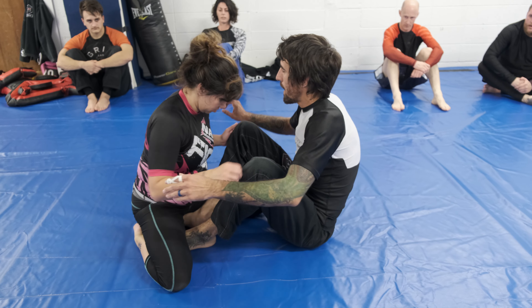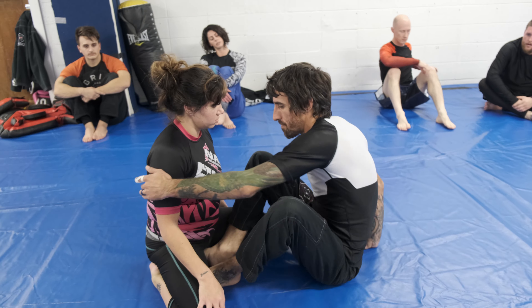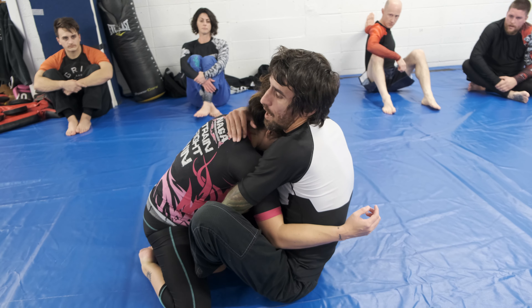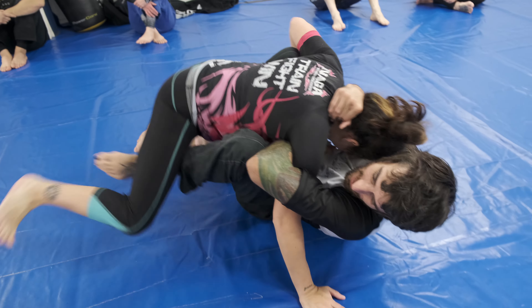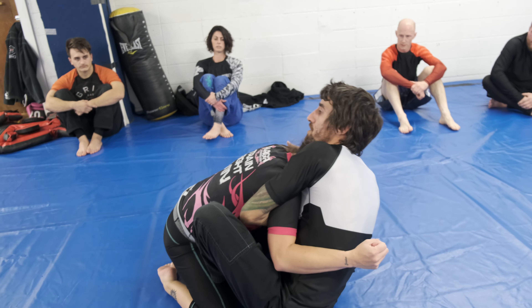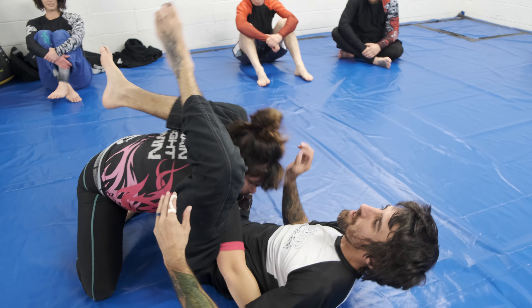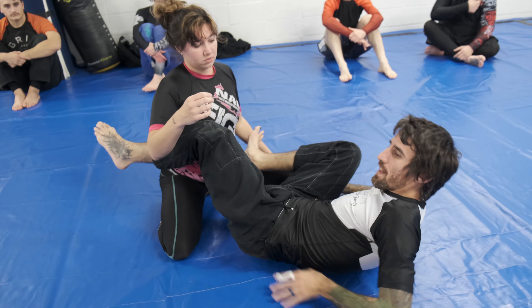A big reason why I go this way is for follow-up attacks. If I were to go the other way and she somehow posts out that leg, I can't get it — I don't have the same follow-up options. When I go this way and she posts so I don't get the sweep, I can shoot triangles, I can shoot omoplatas. There's just a lot more that you can do with it.